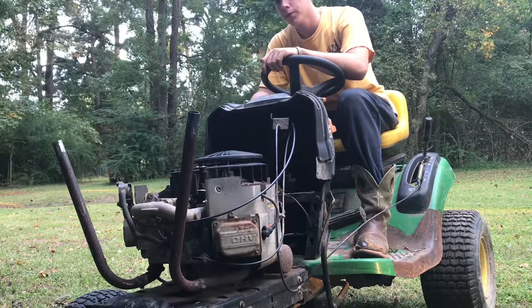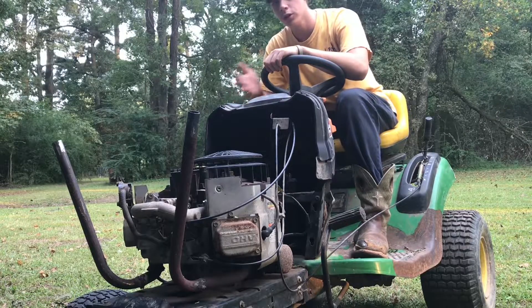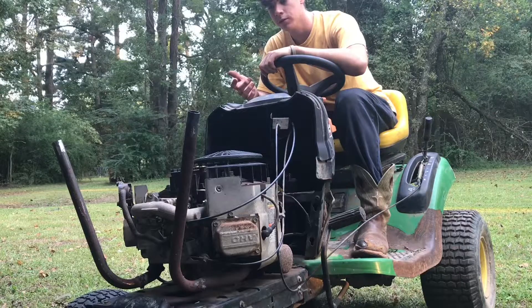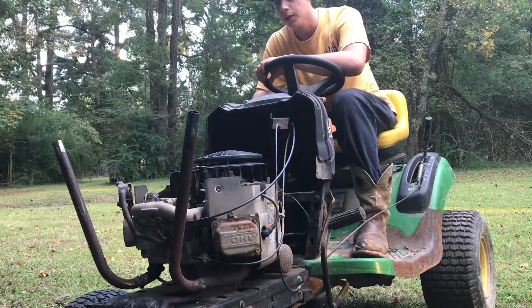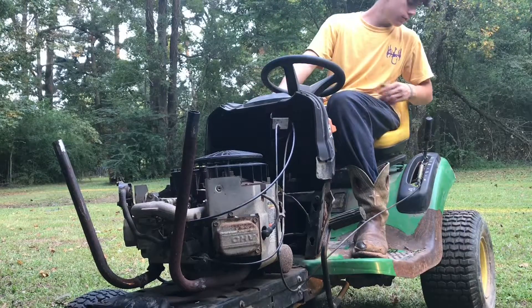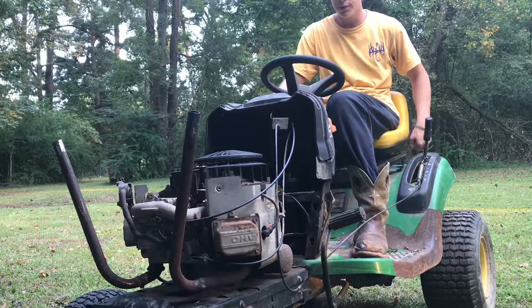Me and my buddy Victor were real determined to get it running, so we spent a while on it. We kept having an issue with it flooding. Took the carburetor off and cleaned it. Took the spark plugs out and cleaned them. It still wouldn't fire up, so we got some starter fluid and finally got it to run. I also had to rewire the seat sensor because it was messed up.